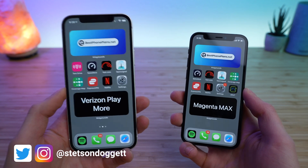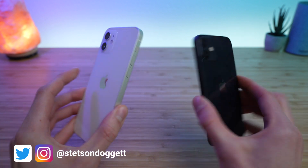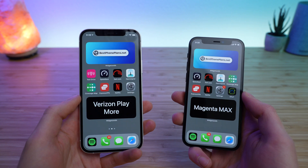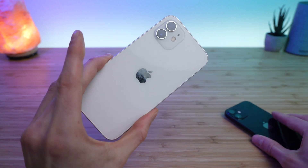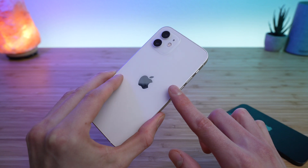If you're wondering how to swap an eSIM plan from one iPhone to another iPhone — let's say you upgraded or got a new phone — this video is for you. I'll show you the step-by-step process for transferring your eSIM profile from your old phone to your new phone. eSIM stands for embedded SIM card; it's a SIM card that's embedded in the logic board on your iPhone.